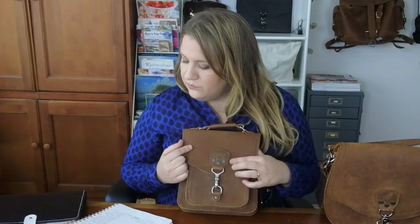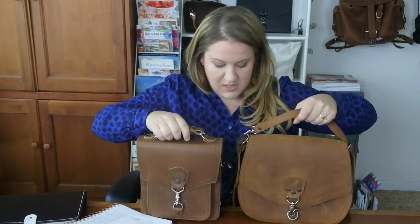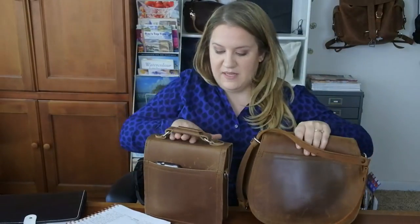I wanted to compare this bag's size and capacity to some other bags, so I'll just hold them side by side. You can pause the video to compare. I get a lot of requests on Instagram — you can follow me at djh2000 — for these comparison photos, so I'll also go to friends' houses and do side-by-side photos for my website.